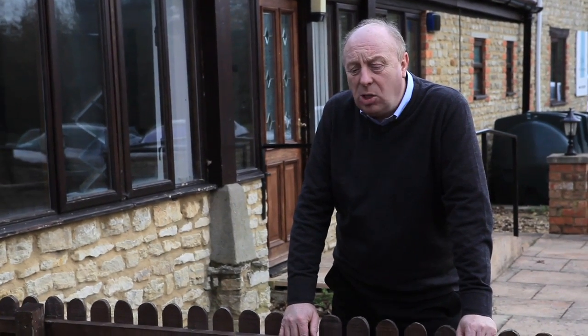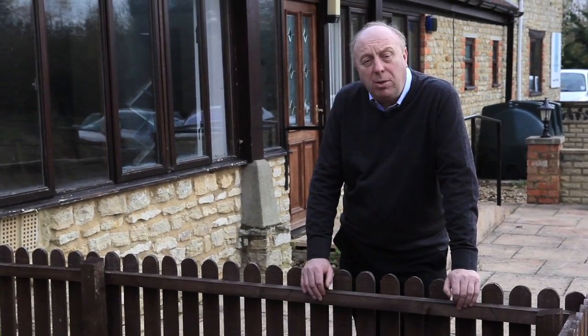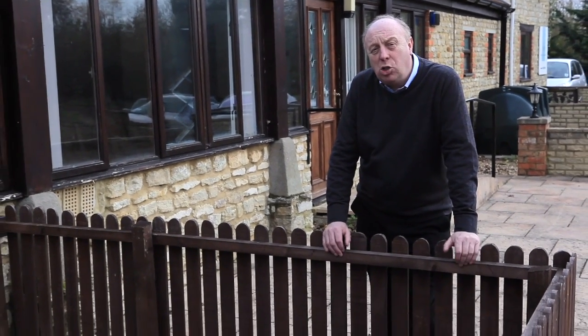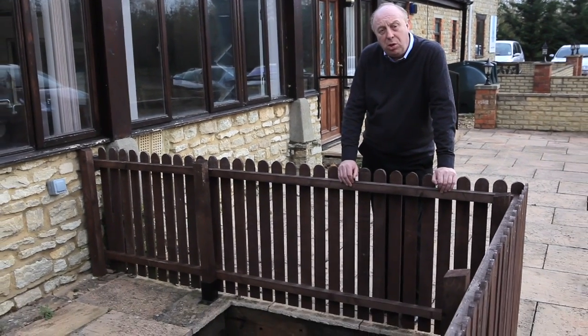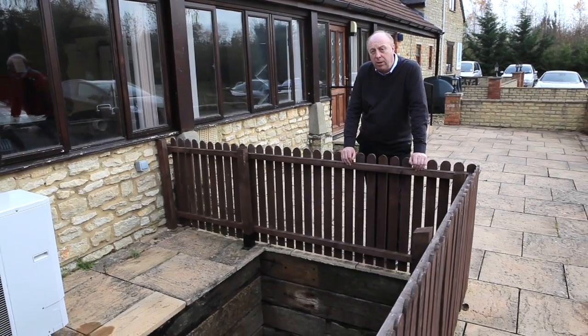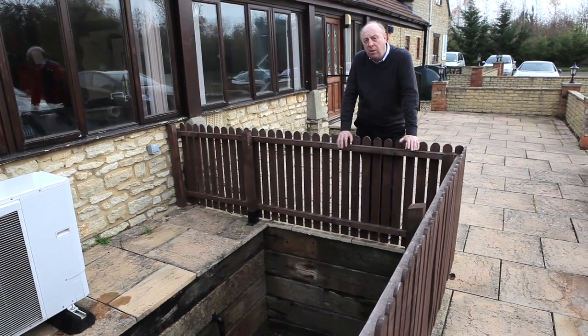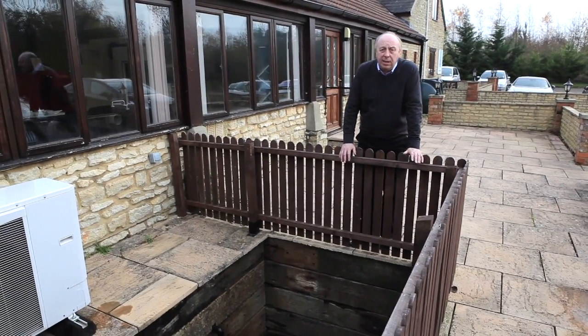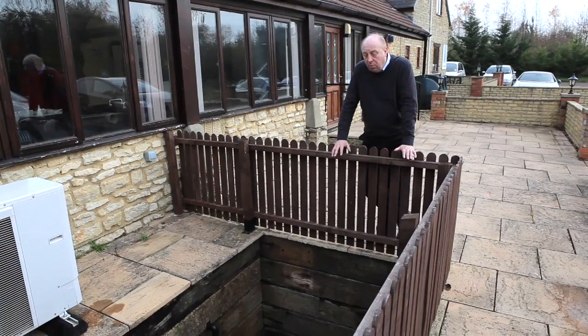We've now come to ground source heat pumps, having spoken briefly about air to air and air to water. The ground source heat pump takes its energy out of the ground and converts that energy through a refrigeration cycle, converting low energy to high energy. For all heat pump technologies, we look for a good source of energy — whether it's the air or the ground — and a good sink, which is the building. We need a well-insulated building.